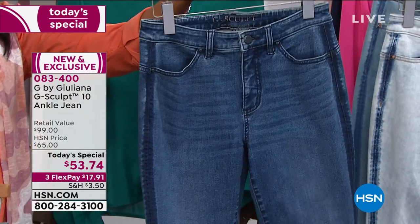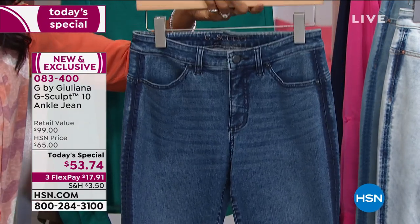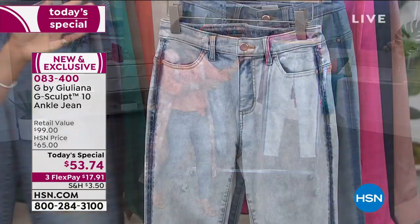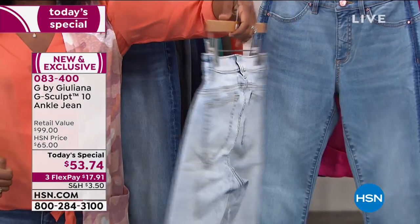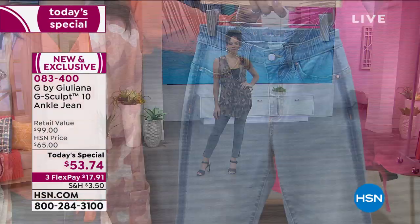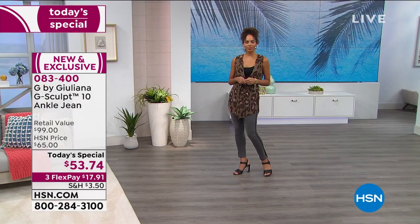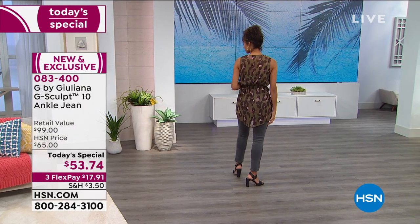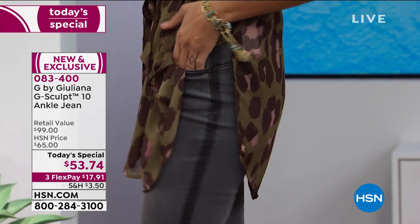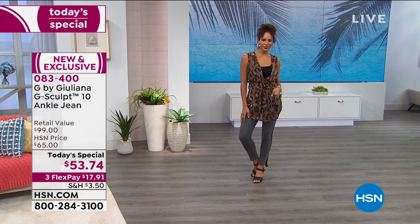These are the most popular — they're called the Santa Monica. If you've never tried G-Sculpt before and you're excited about looking even better in your jeans, go for the Santa Monica. We also have them in the lightest option, the Laguna, if you want to go really fashion forward. And then we also have more of a chambray look — these are called the Melrose. They're all beautiful, and at this price — because it's only going to be this price today — if there are any left at the end of the day, the price will automatically go up. The retail value on these is $99, so we've got them today at almost half of that. Petite, average, and tall, sizes zero to 24 women's — call us or shop on hsn.com. That's item 083400.